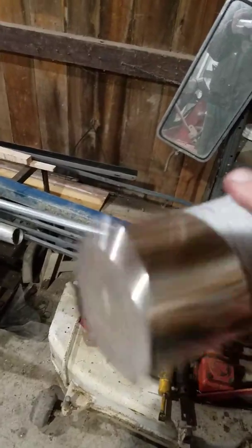Here's Miracle Metallic — it has a chrome cap on it — and all you get out of that can is some gray colored slop that doesn't even look right.